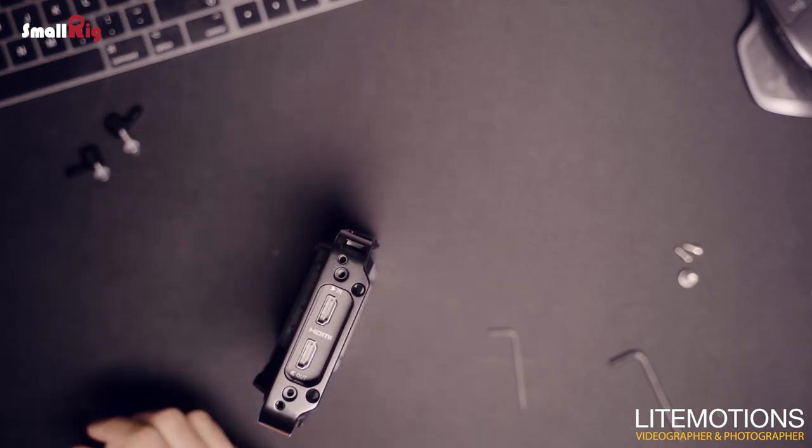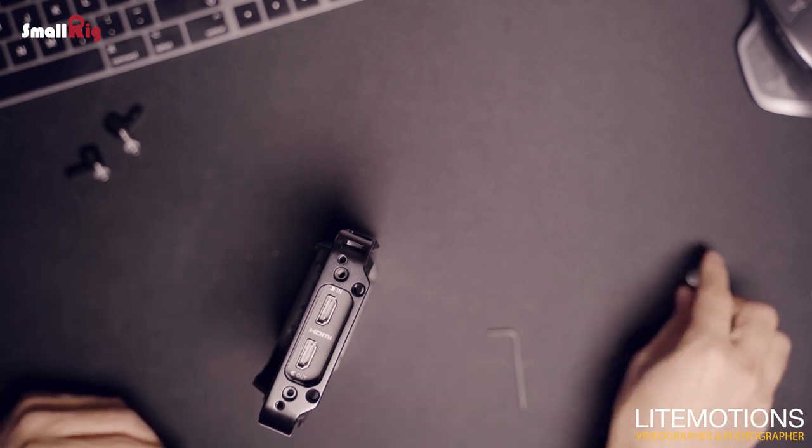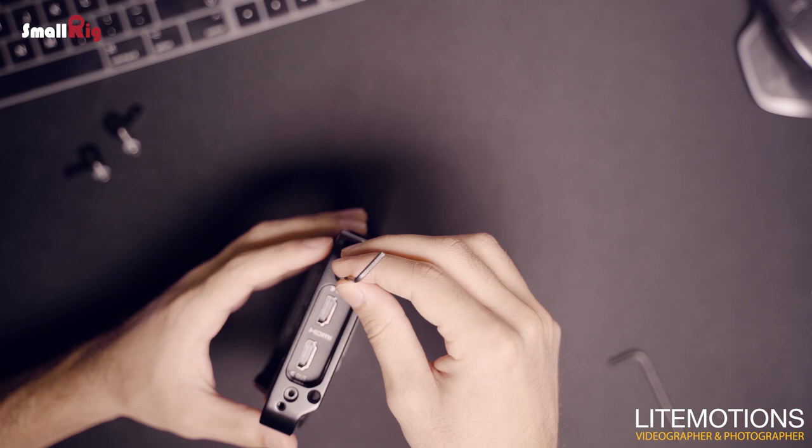Turn it on the side, align the small M3 screw holes, and start tightening them — but again, not all the way. When you place both of them, then start tightening the screws a little bit more, but be gentle.